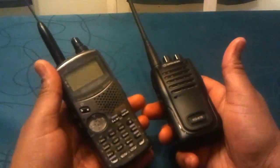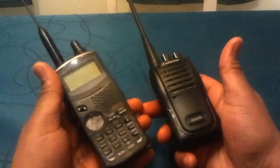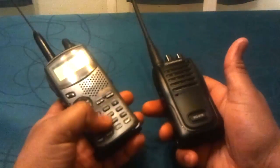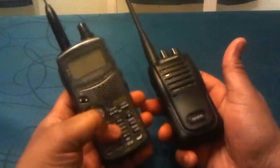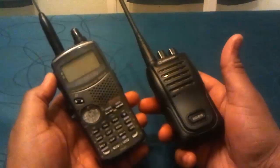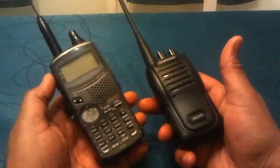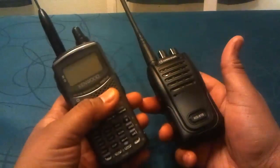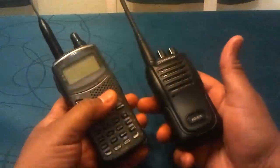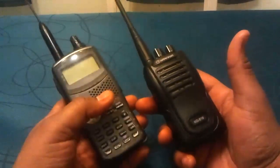Whereas this other radio — sure, you can also set up memory channels — but there are still a thousand different sub-menus behind those buttons. It's vastly too complicated. And that's true for the Baofeng UV5R, it's true for the Yaesu radios, it's true for almost every amateur radio.